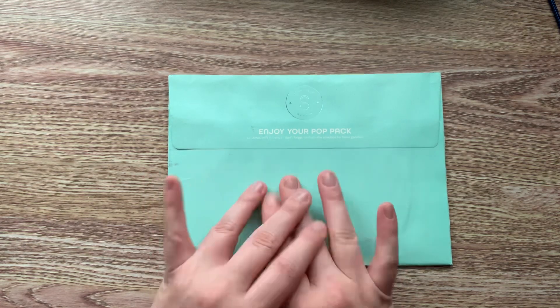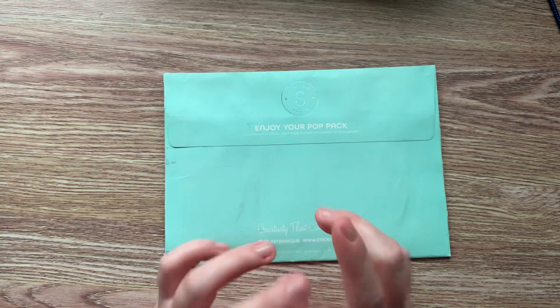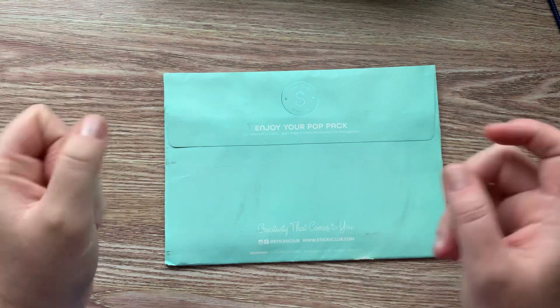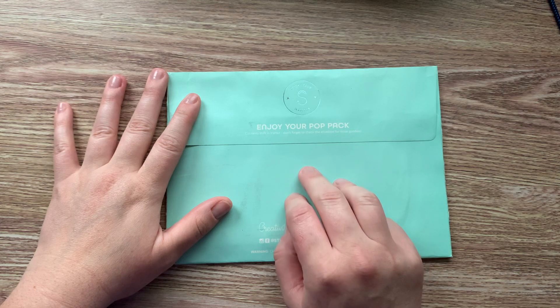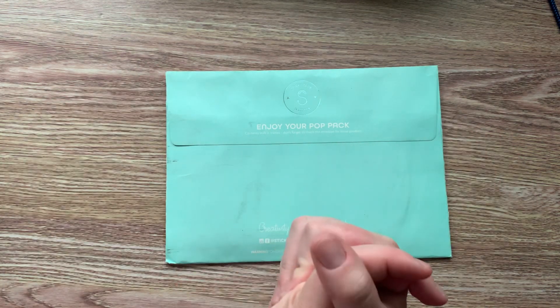If you have never ordered before, I have a $5 off your first subscription. There are three different themes you can order: pop, vintage, and cute pack. Each month you can switch it out to whichever one you would prefer.